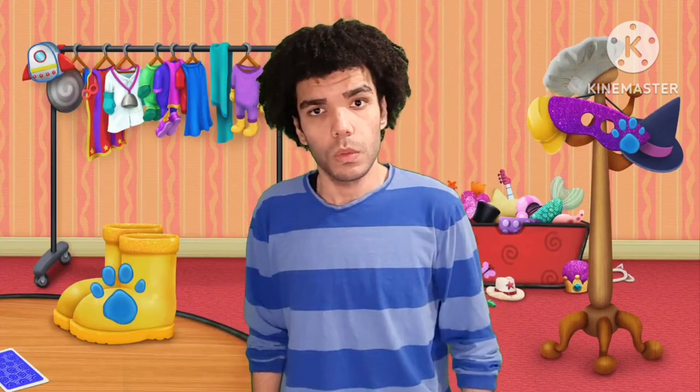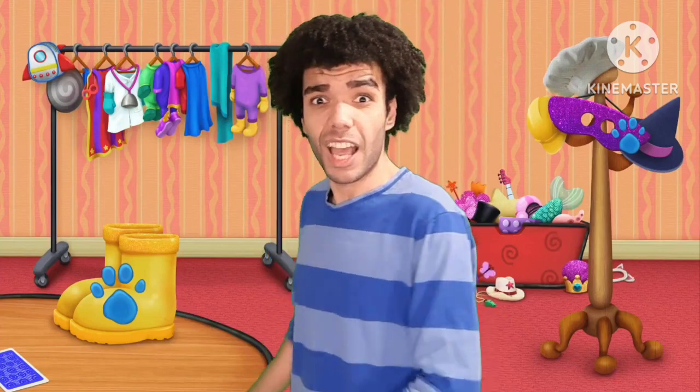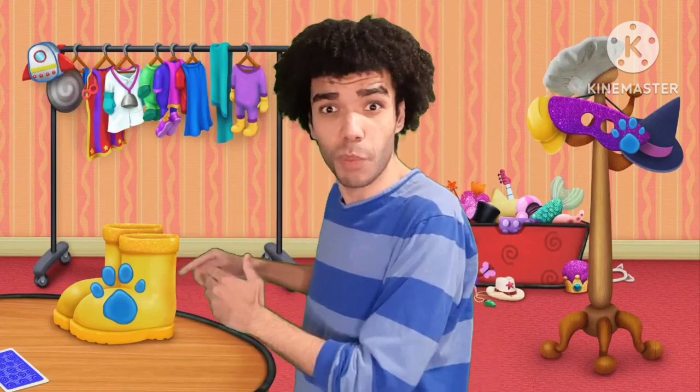No! A clue! Over there! Oh! A clue! And it's on those boots! We need to put this clue. A clue! Over there! There's a clue on those boots!